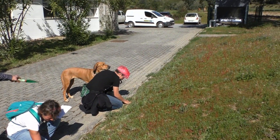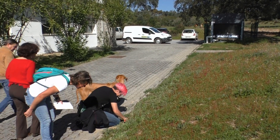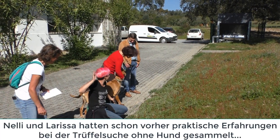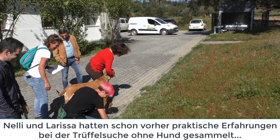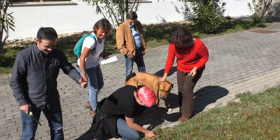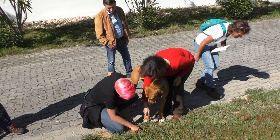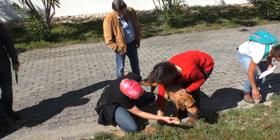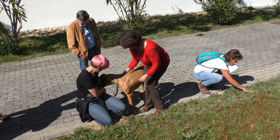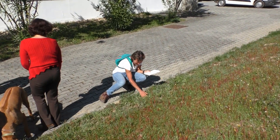Oh no! What do you have there? Oh yes! Wow! Do you want me to take a picture? Yes. Oh yeah, my grandma! Do you have something too?